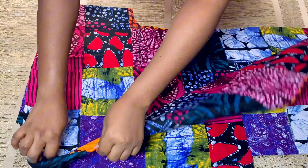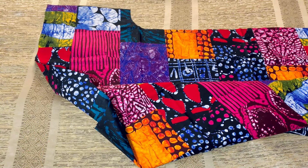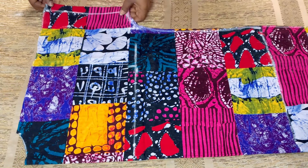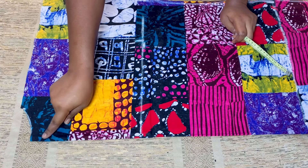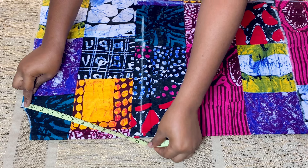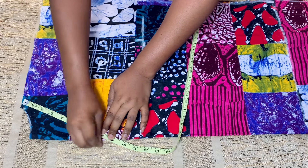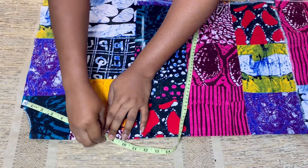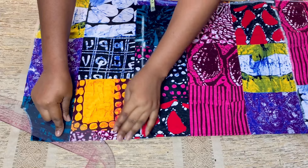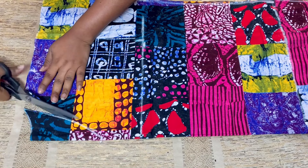Once I was done cutting, I'll open it up and remove the inner piece which is going to serve as the back part of this bobo dress. Then I'll refold the front piece and measure the front neckline. I'll place my tip on the shoulder and slant it, measuring eight inches. If you want your cleavage to be showing, you can make it nine or ten inches — it just depends on you. Once done marking, I'll go ahead and cut it out.